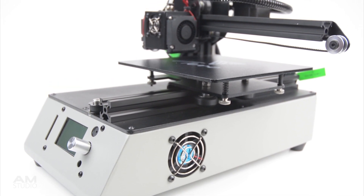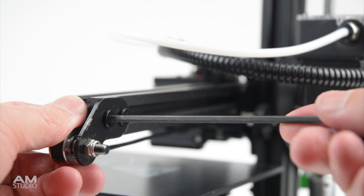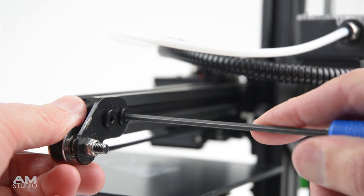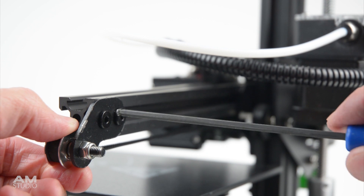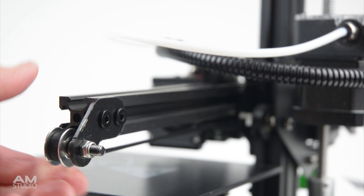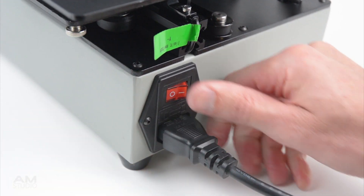Whilst checking over the printer I noticed the X-axis belt to be slightly loose. It's a quick adjustment to add tension by loosening the two bolts on the back, applying some tension to the belt and re-tightening the bolts. Next is to plug in the printer and power on by the switch located at the back.